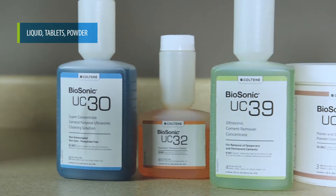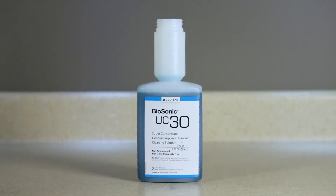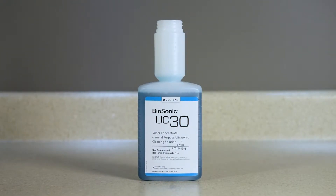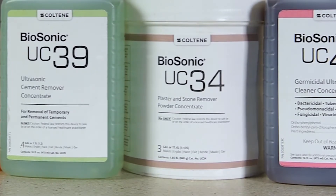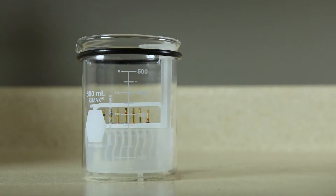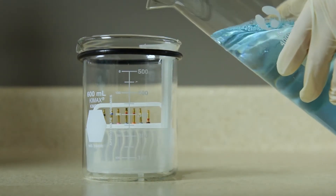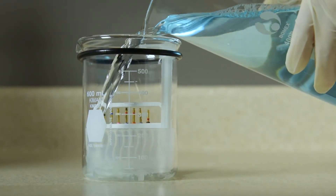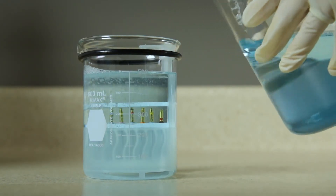There are three main types of solution for ultrasonic cleaning. Liquid solution allows for instantaneous solution prep, while tablets and powder solutions must be fully dissolved prior to cleaning. Note that some cleaning solutions work better on some contaminants but not as well on other contaminants. It's recommended that Biosonic solutions be used with your Biosonic cleaner for consistent and effective performance.